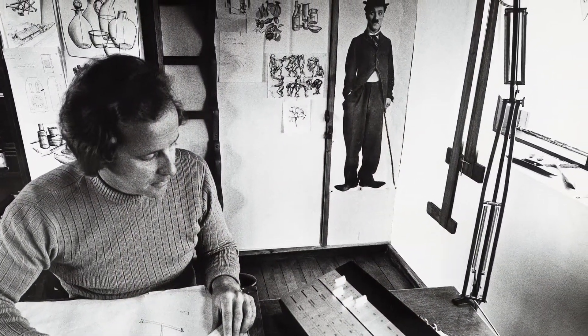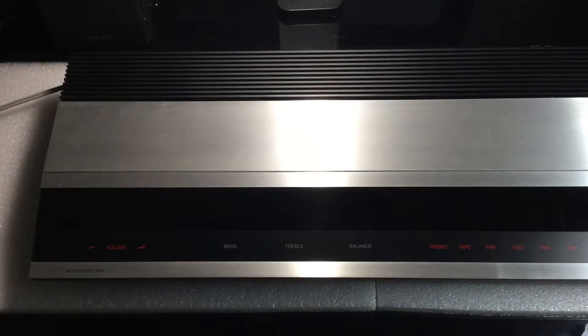The designer was Jacob Jensen. Here is a visual of the enclosure.